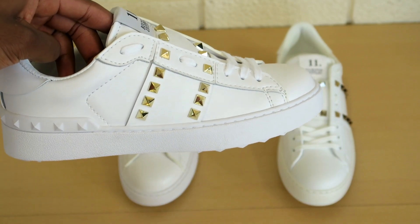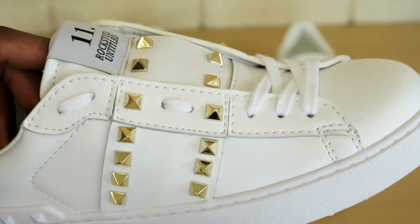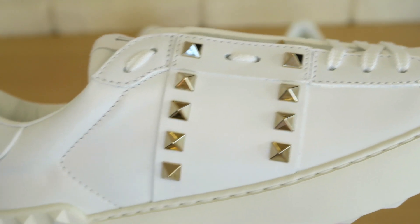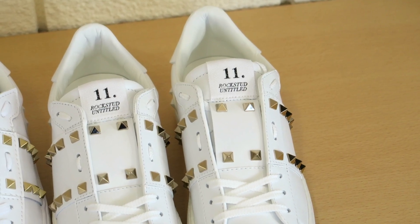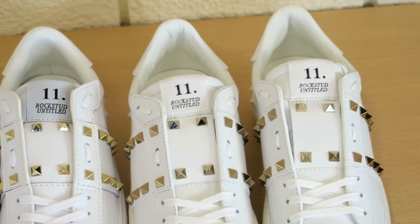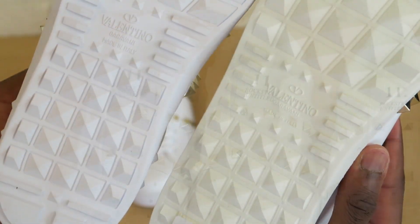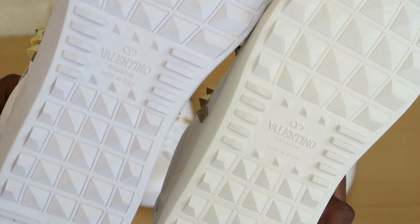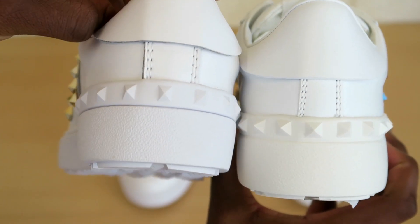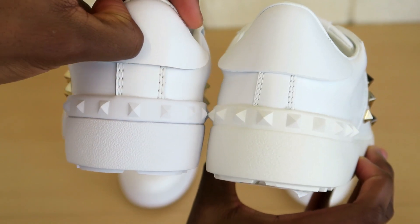Another thing to look for is the edges — along here where the leather has been stitched down, on the fake ones those edges get dark because the cutting and stitching isn't good quality. On the real one you can see it's done to perfection. There's also quite a big difference in the color of the Rockstud Untitled label — the fake is a lot darker than on the real ones. The real one just has a cleaner finish in every department, with sharper studs on the bottom.